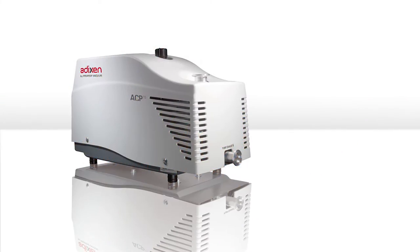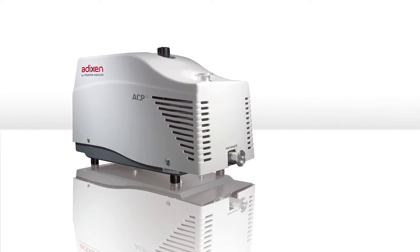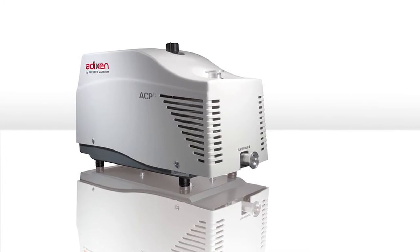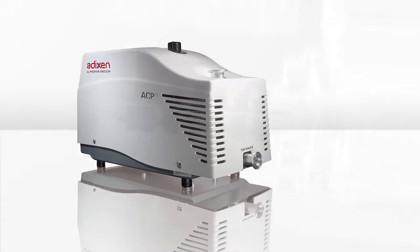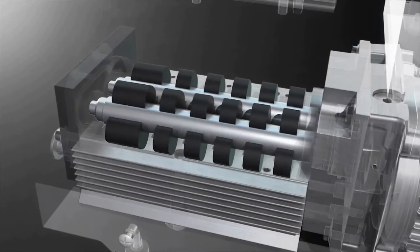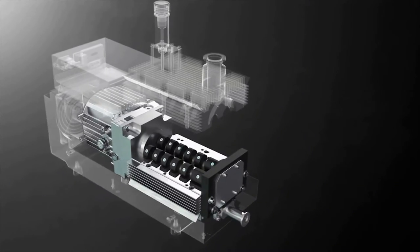To provide this clean vacuum, Pfeiffer Vacuum has developed the multi-stage ROOTS pump for the ACP series. They are used in non-corrosive applications, ensure a clean, dry vacuum, and create the required vacuum or fore-vacuum for turbo pumps.